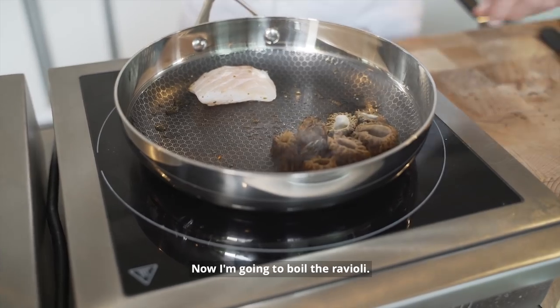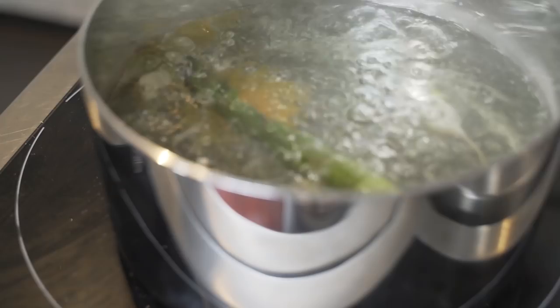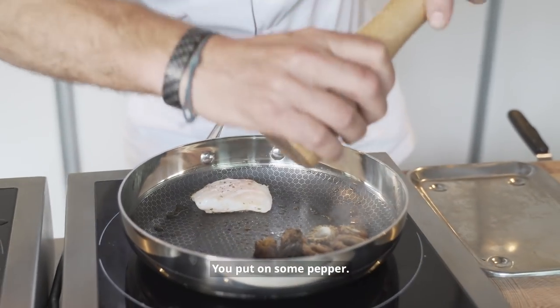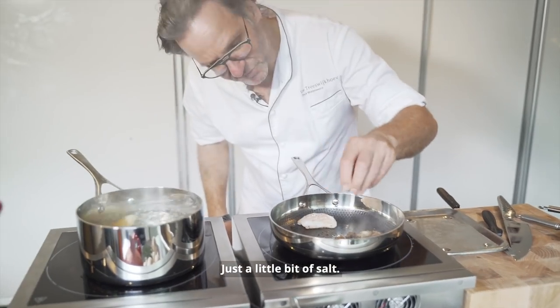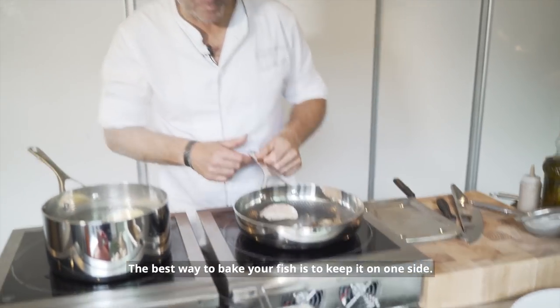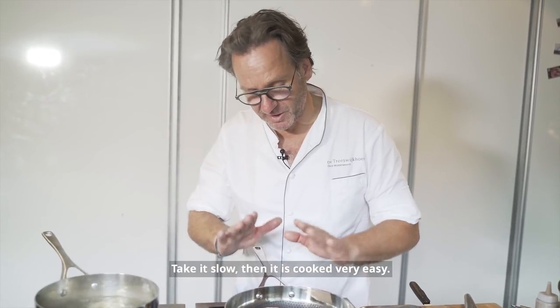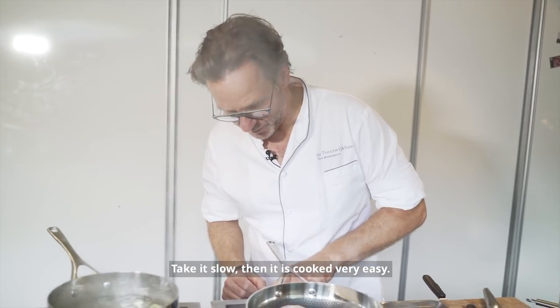Now I'm going to boil the ravioli. You put on some pepper, a little bit of salt. The best way to bake with your fish is to keep it on one side, and keep it slowly — then it's cooked very easily.